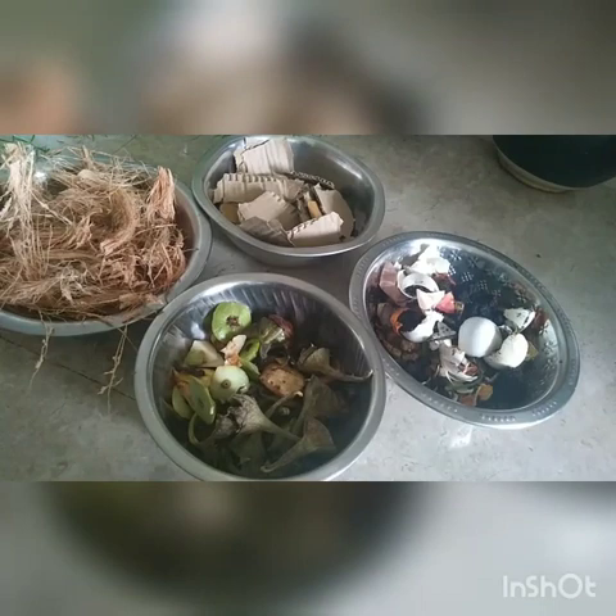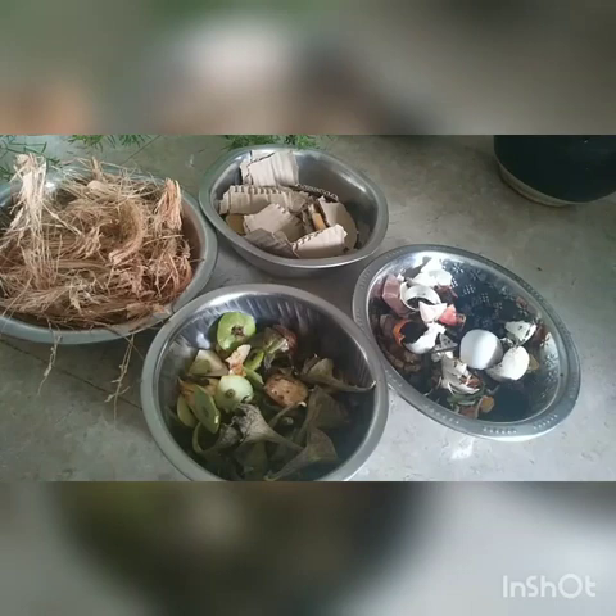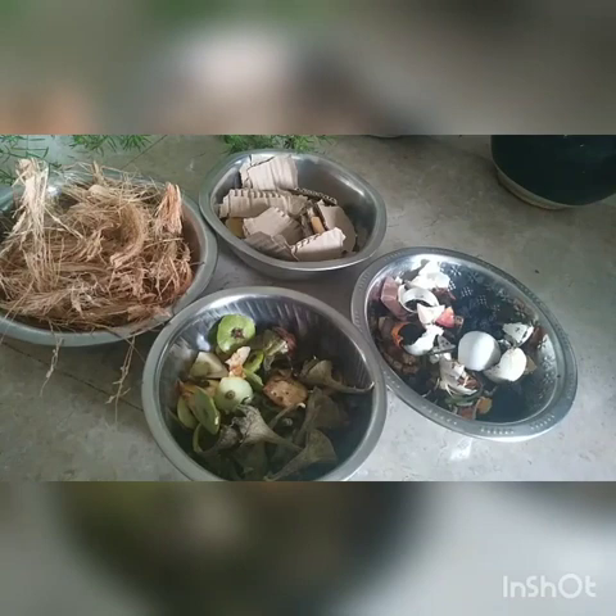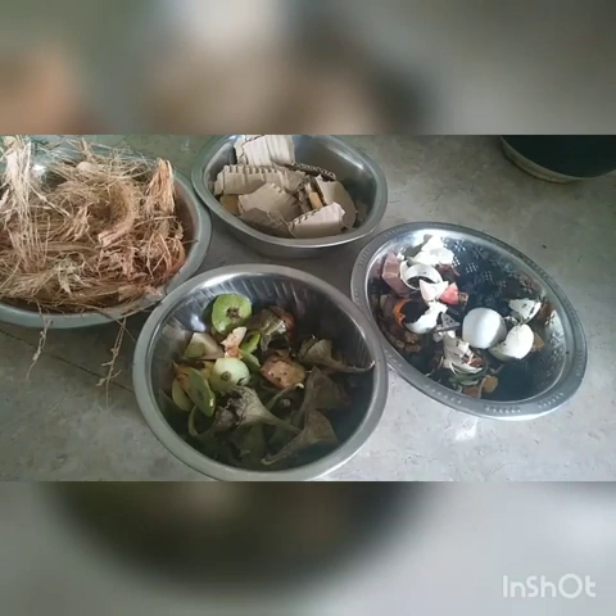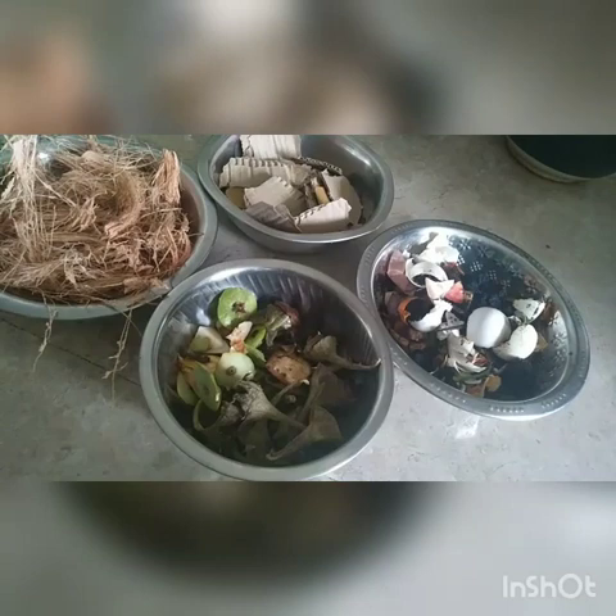Also make sure you avoid putting cooked food, dairy products, meat, or bones — those shouldn't be added to the compost. It's strictly only vegetable and fruit peels. Eggshells can be added, and used tea and coffee grounds can be added as well. These are all our green matter — leaf peels or whatever kitchen scraps fall in that category.